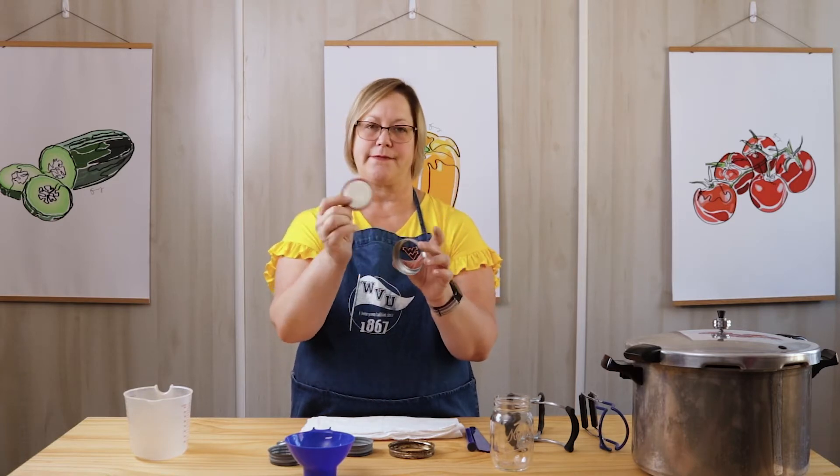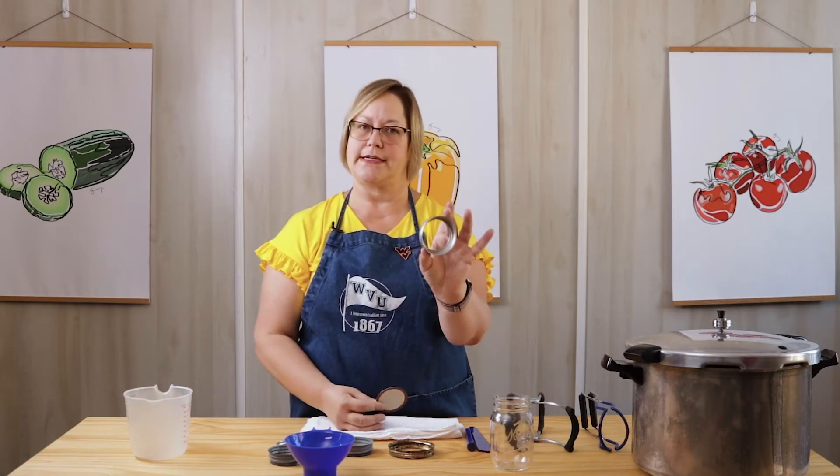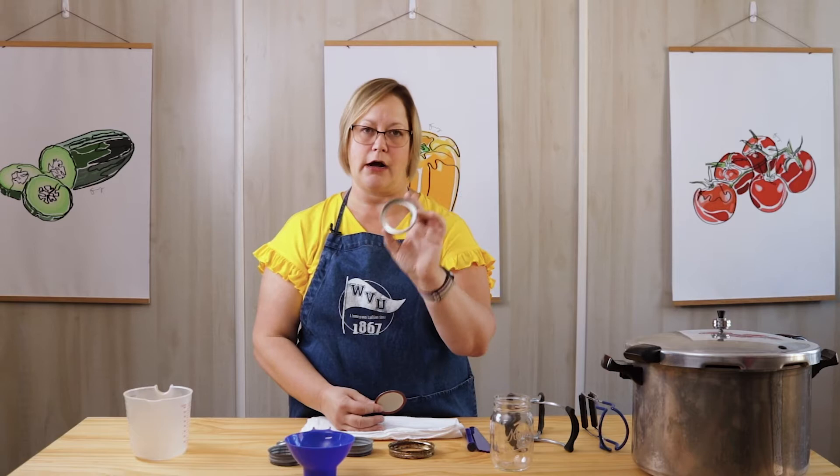That's why it's very important to have these two parts. The ring keeps the flat part on during canning, and once canning is finished and you're getting ready to put your jars away, you can take the ring right off.